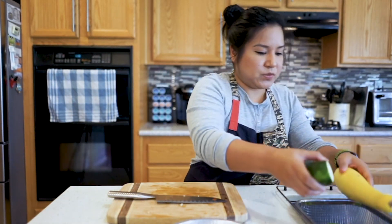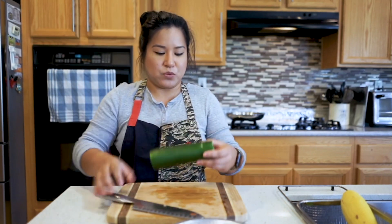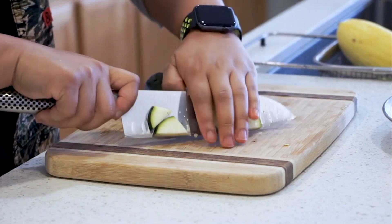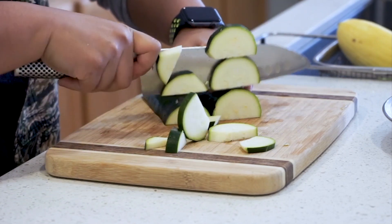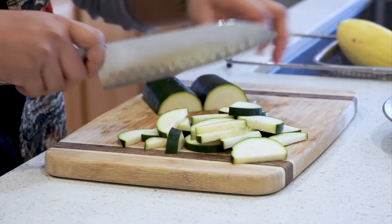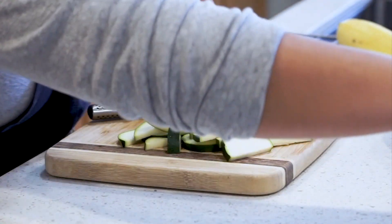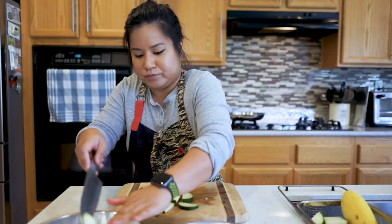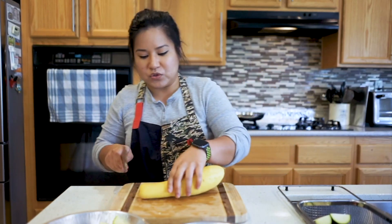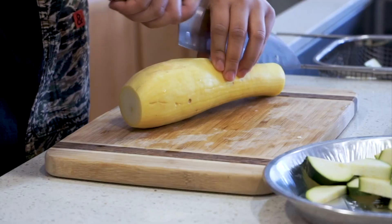The next vegetable I'm going to cut into is my zucchini. I'm going to cut off the top and bottom. Since they're both round like the carrot, we want to cut it into a half moon as well. We can hold the two pieces together and just start chopping into it into a medium size. I've also got a yellow squash here — it's the same as the zucchini and the carrot, so cut off the top and the bottom and do half moons again.